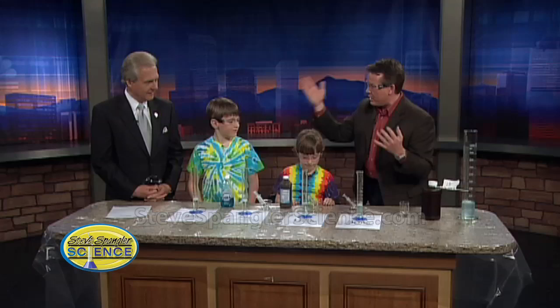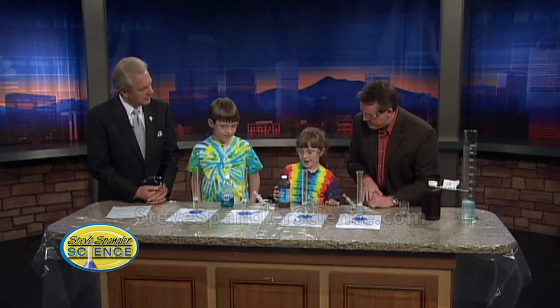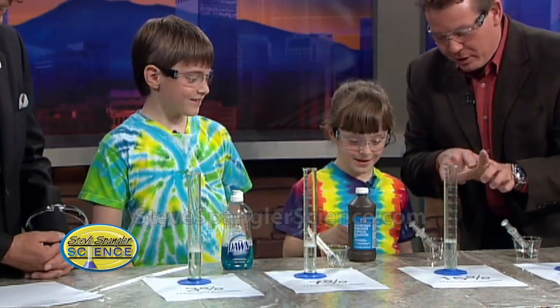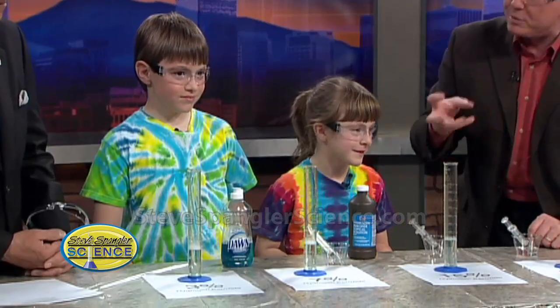A lot of people ask what are the ingredients, and so our kids here have kind of helped us out. What is the secret ingredient? Hydrogen peroxide. That's right. And I showed you a little bit earlier because I have a cut — what happens when you put hydrogen peroxide on your hand? It bubbles.